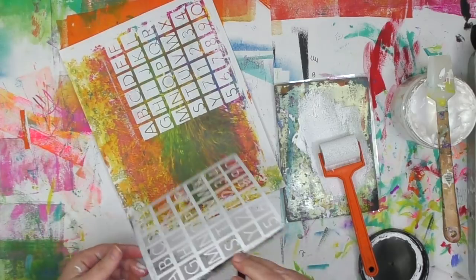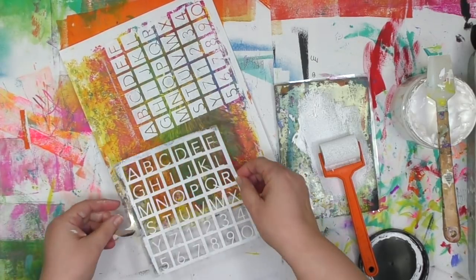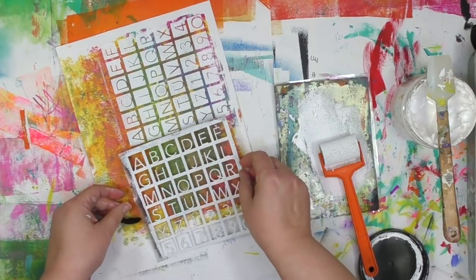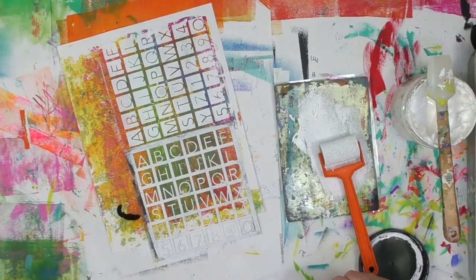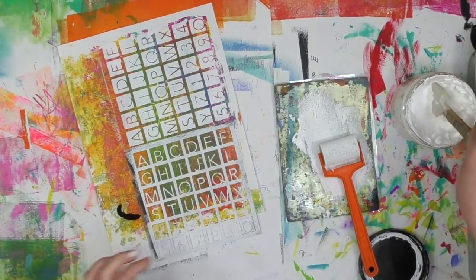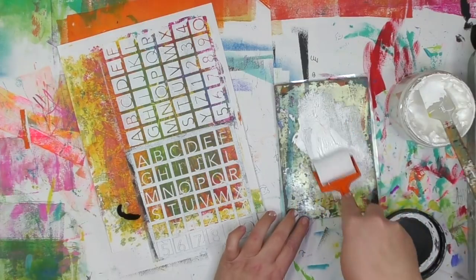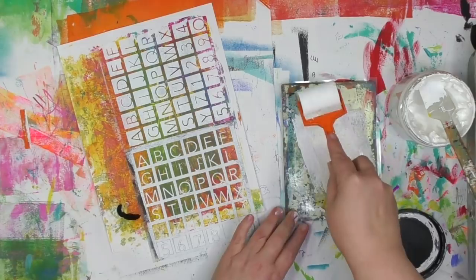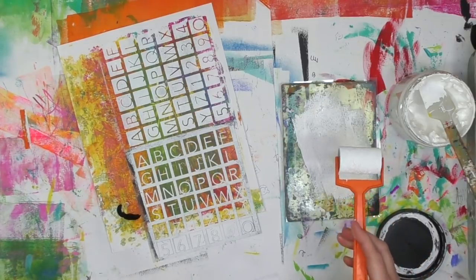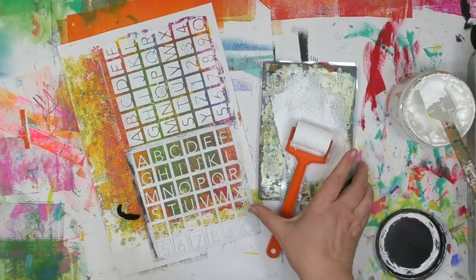I could stop here, but there's still space on the page, so I'm going to use this stencil again. It's not going to fit completely on there, so I'm going to choose which letters I want — things like the A's and E's, the vowels, are going to get used a whole lot more for me than the Y and Z row and the numbers. Of course, now that I say that, I'm probably going to want like 50 Z's for some project, but usually it's the vowels and other letters that get used the most.